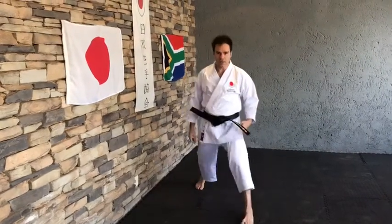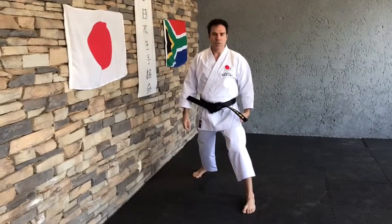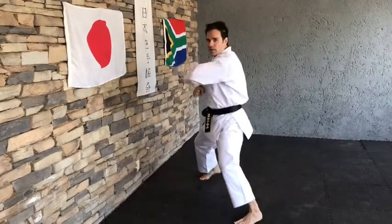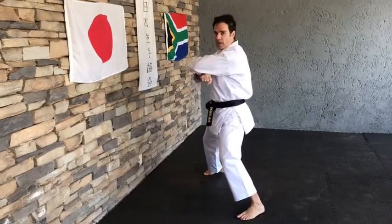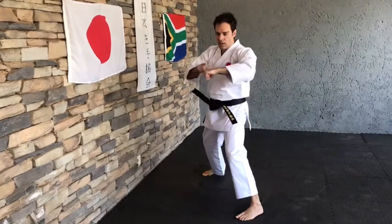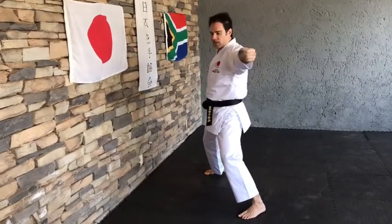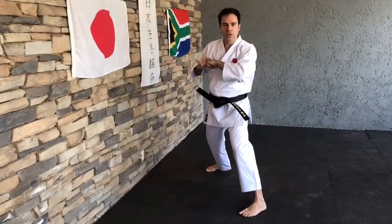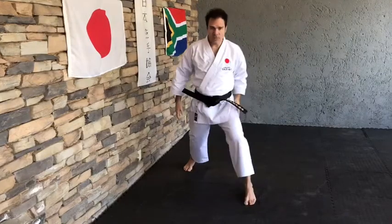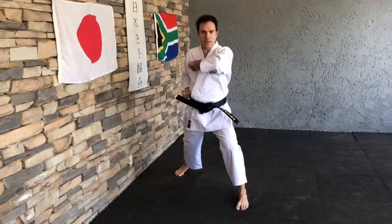We're now going to take a front stance and do the same. But like in Kion, when we normally do Kion in the syllabus, remember your fist will now be in this position with your hand on top. So when you do the technique, the fist will turn to the target on the back of the fist, and then when it comes back it will be in this position. So when we do the Kion in a forward stance, we're going to start with our fist in this position — hips, shomen, to the front, other hand, Hikite in the side.